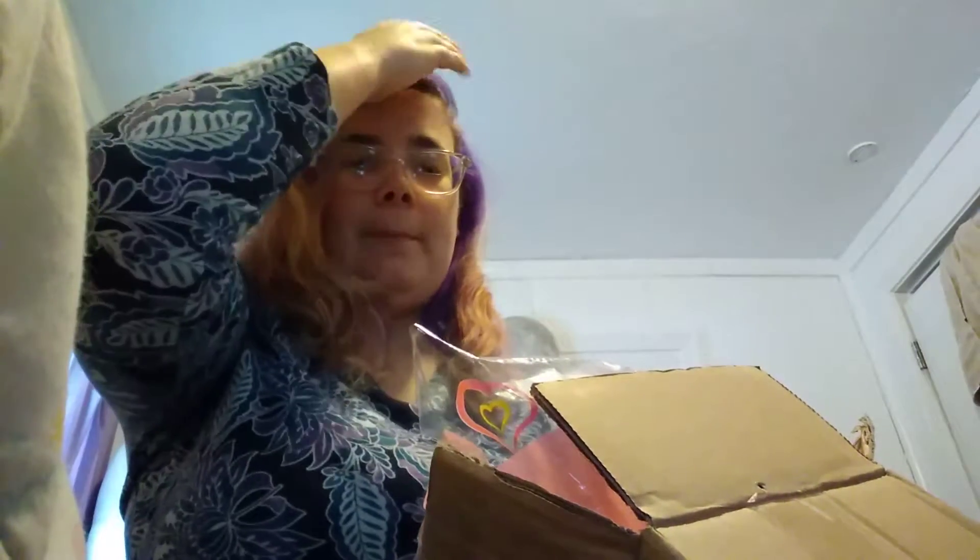Hey YouTubers, this is Jaina, and today I'm going to do a squishy haul from Banggood.